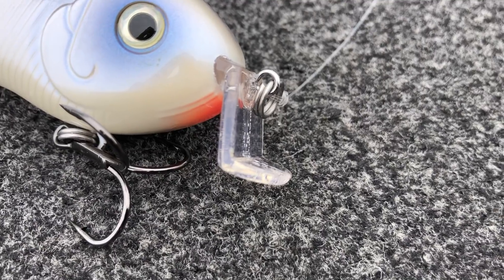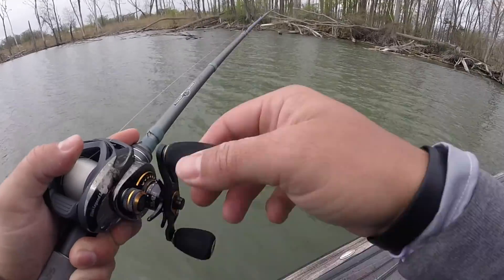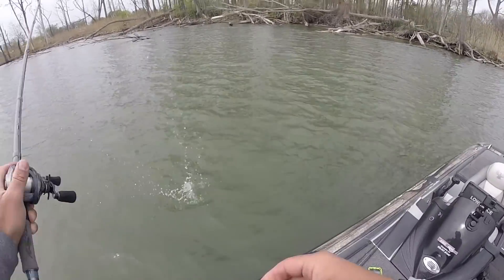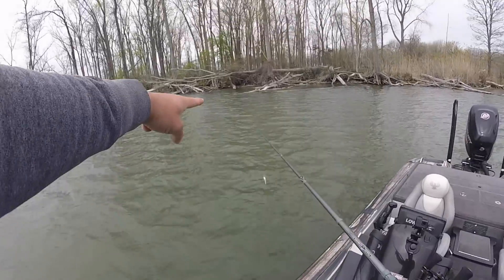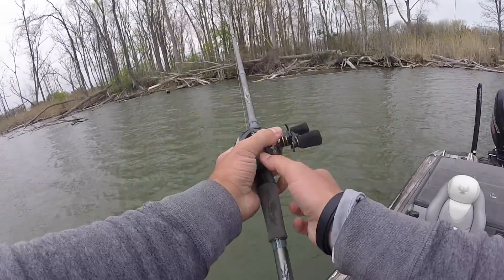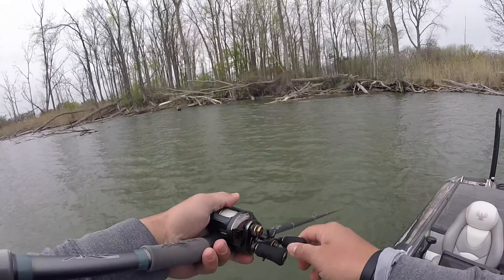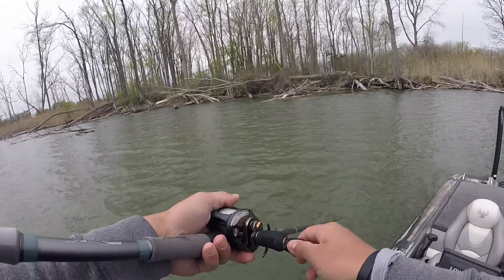One thing I was definitely wrong about is that I thought, because of the way this lip is shaped, it wouldn't come through wood cover that great. But I'm telling you, this not only comes through wood cover — it's probably the best crankbait I have ever fished around wood cover. I'm throwing this thing straight up into the laydown right there and it's just coming right through it. No problem at all.